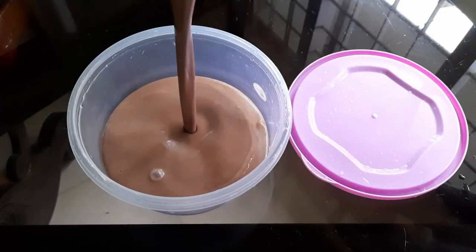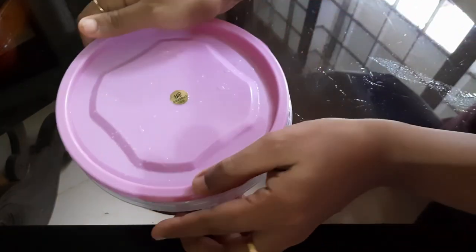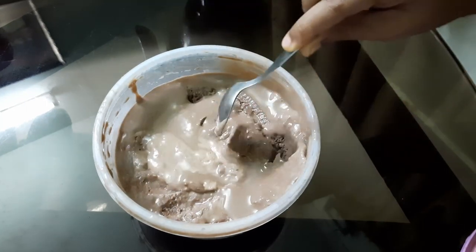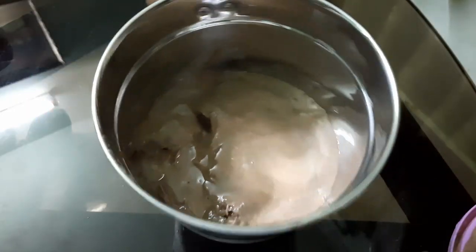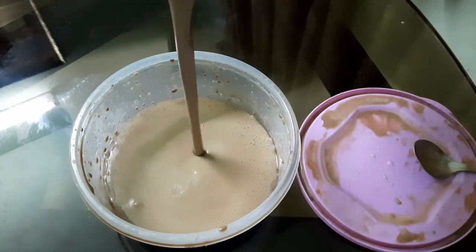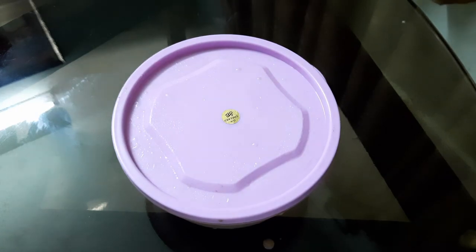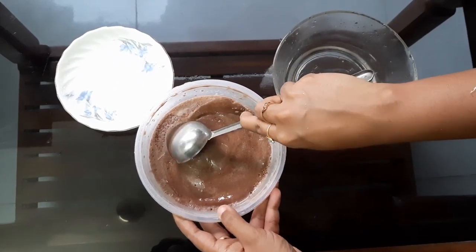Add 3 tbsp of fresh cream and mix it for 2-3 minutes at high speed. We will set it in the freezer. Mix it in the jar until it is already creamy. You can scoop it out — it's not perfect but we can try it.